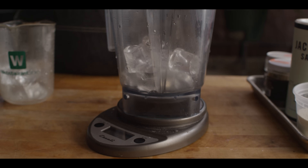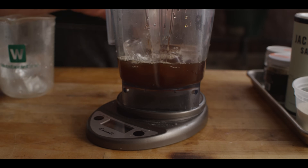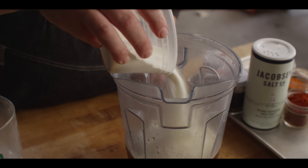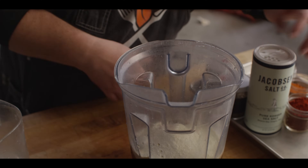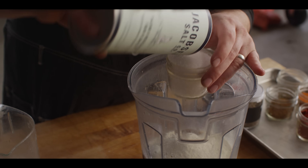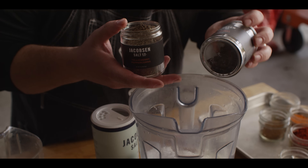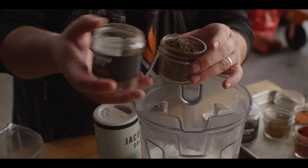Then we're gonna do eight ounces of beef stock. You could use any kind of liquid you like here — water, beer if you like. I really like the flavor of the beef stock for this sausage. Next we're gonna come in with our binder: one cup of nonfat milk powder. It adds a lot of juiciness to the sausage and also helps to bind it, making it sticky and giving it that sausage texture. Next, a half cup of kosher salt and a half cup of black pepper — freshly ground from whole Tellicherry black peppercorns, fairly coarse.